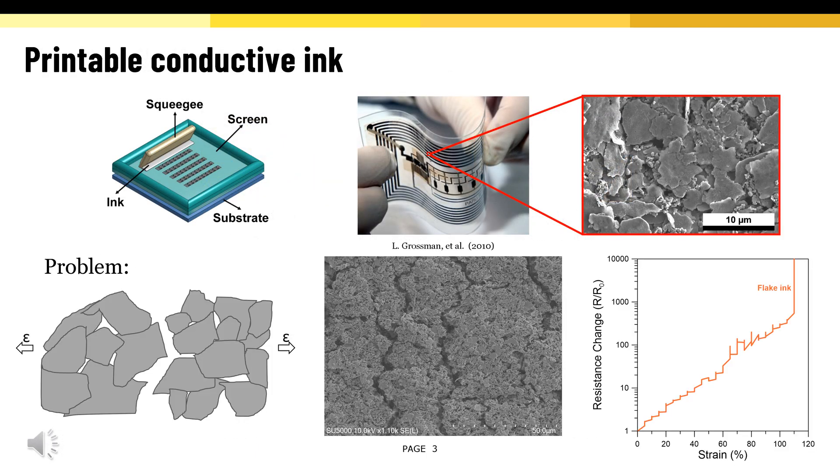Printable conductive inks are crucial for flexible and stretchable electronics. State-of-the-art stretchable silver inks have micron-sized flakes in them. But the problem with micron-sized flakes is they cannot maintain electrical contacts during tensile strain,